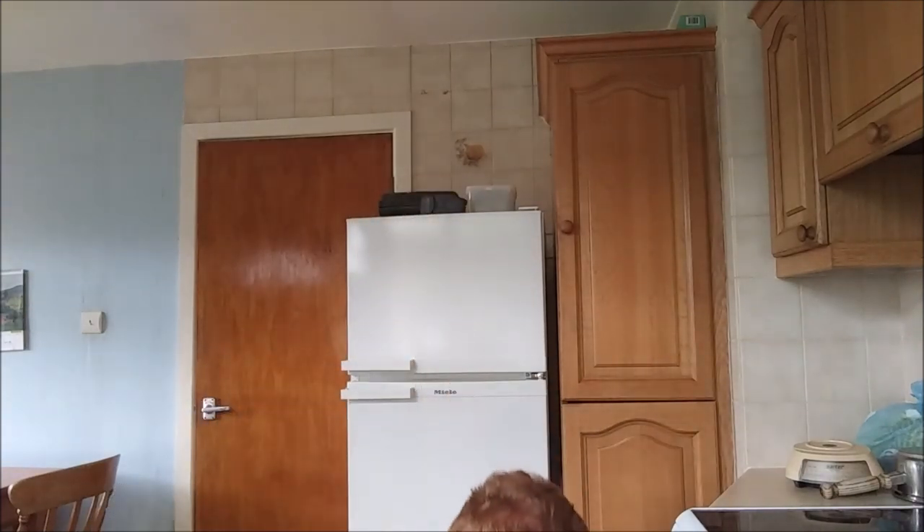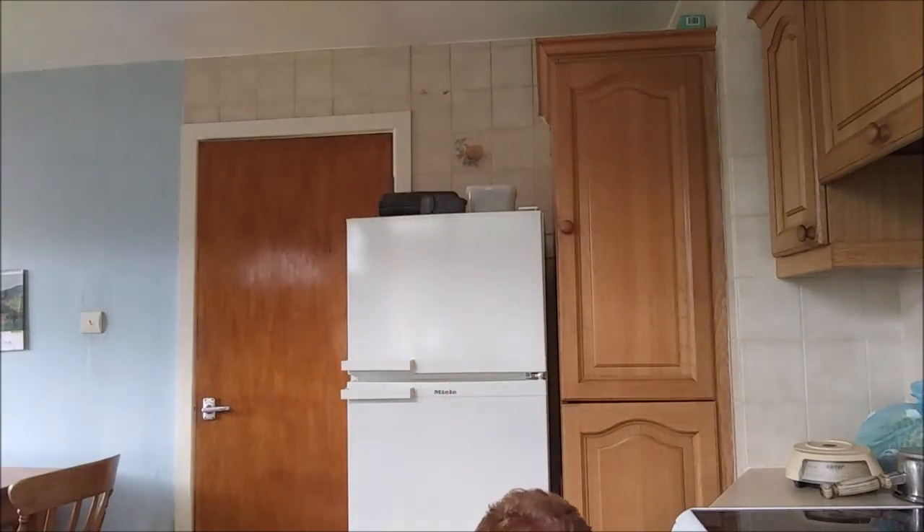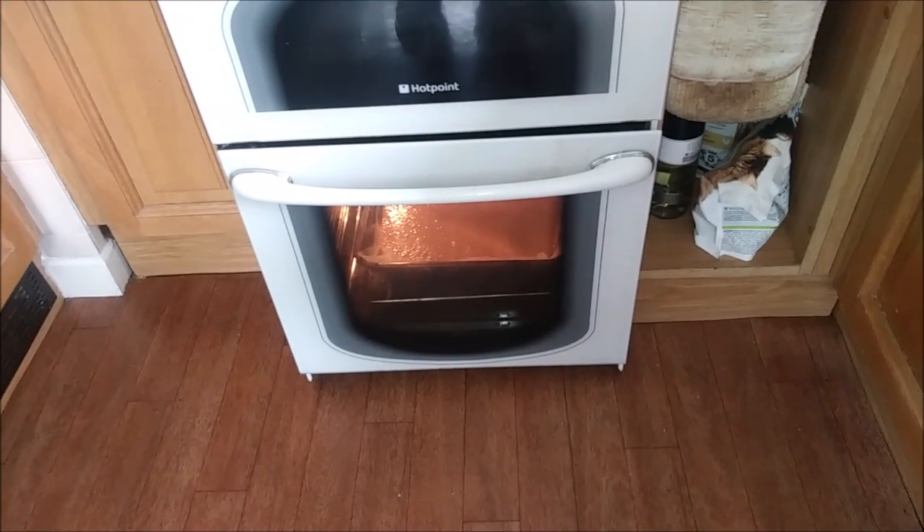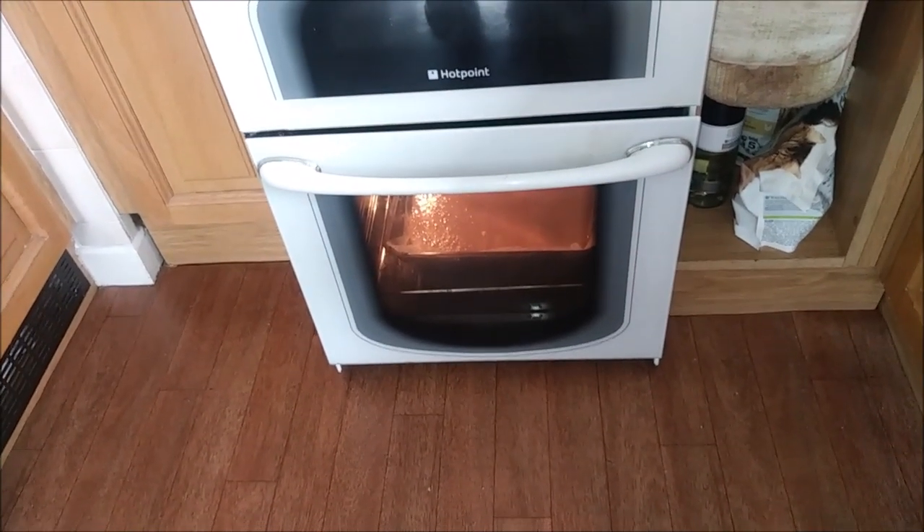Please hope it works, everybody. Here we go. And I'll see you all very shortly. There it is — it's in the oven now.